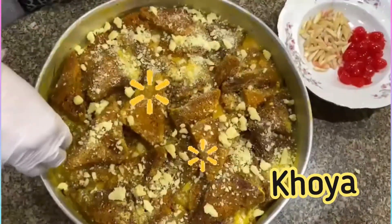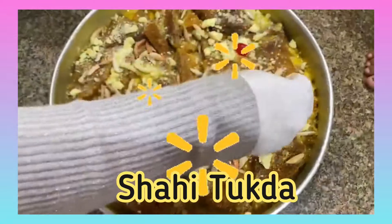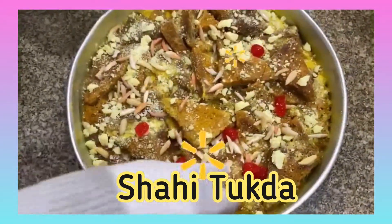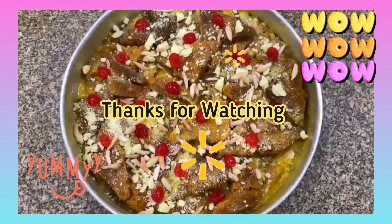Once it's cooled down, garnish with Koya. Add chopped almonds and cashews over top, and add the cherries. Mix it all together. Now the Shahi Tukra dessert is ready to serve.